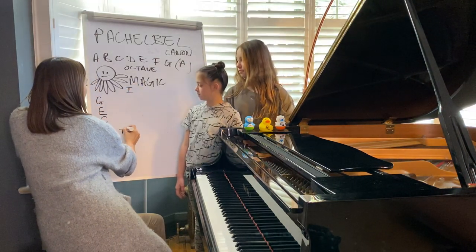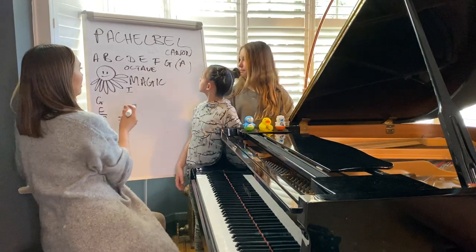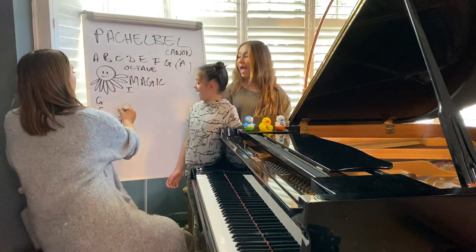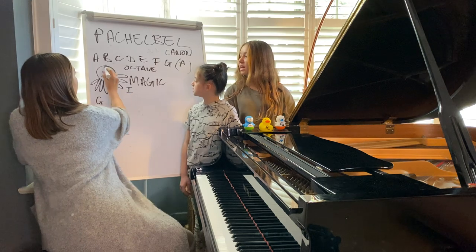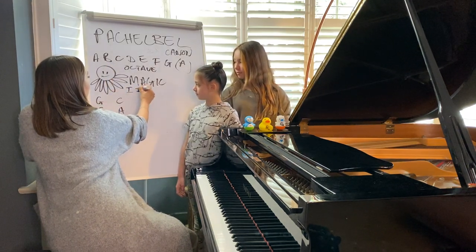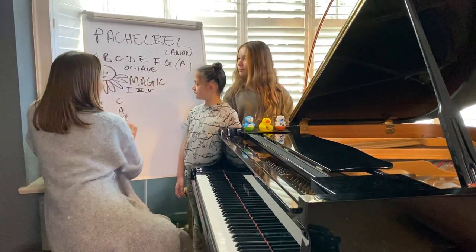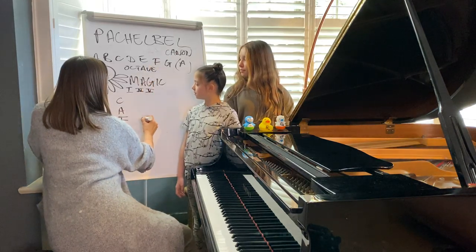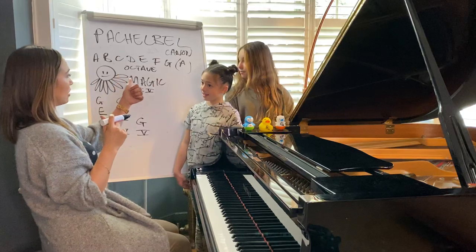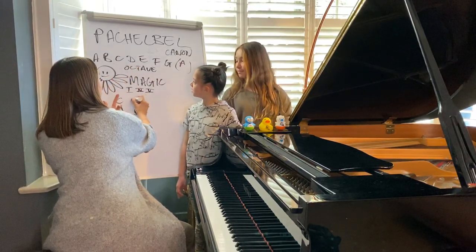Let's do the next chord. This is chord number four. So let's do F. The third note is A, and the fifth note is C. So we've got our chord number four, always written in Roman numerals. And then we've got chord number five. We're going to start with G, then B, then D. Good.